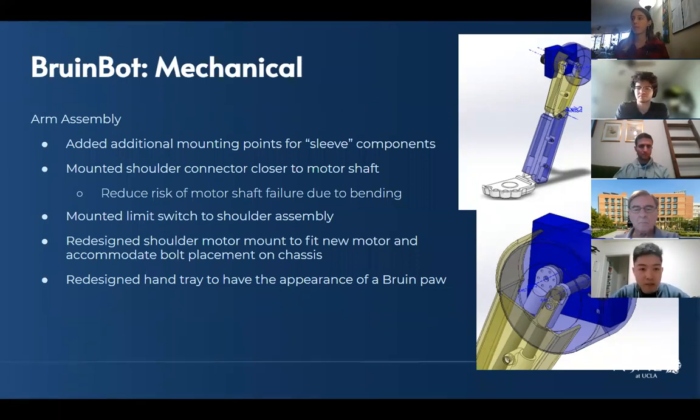My name is Zach, I'm the Brew and Bot mechanical lead. Fall quarter has mainly been focused on familiarizing the whole team with the CAD and making some small adjustments so we can start prototyping this quarter. Starting with the arm assembly — first, we added some additional mounting points for the external sleeve components on the arm, on the aluminum rods, just to make sure it's more stable and secure as the arm moves.